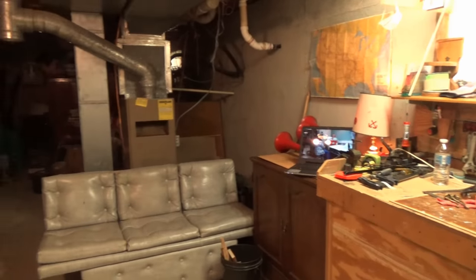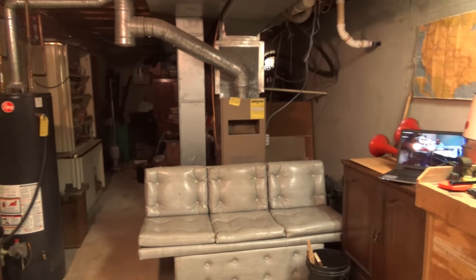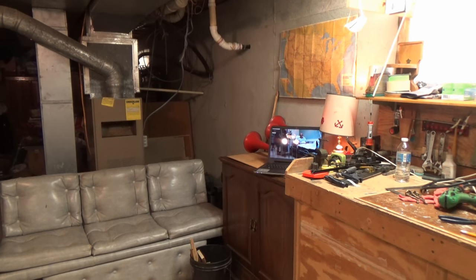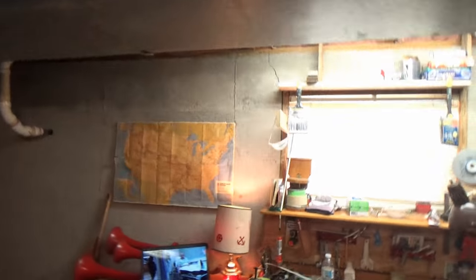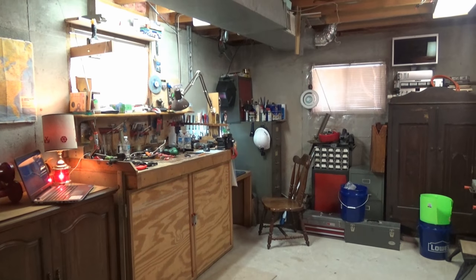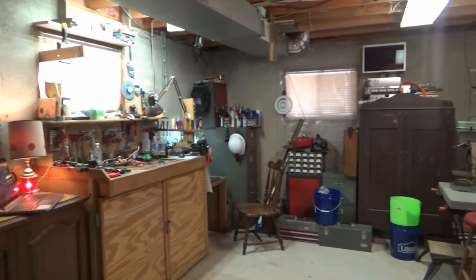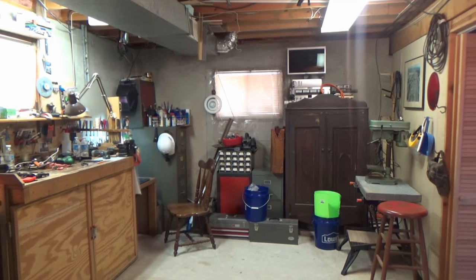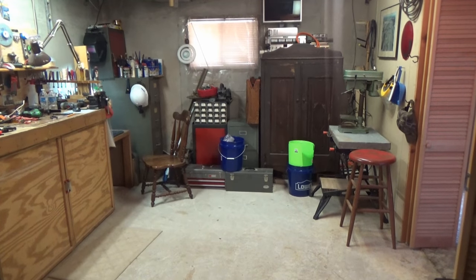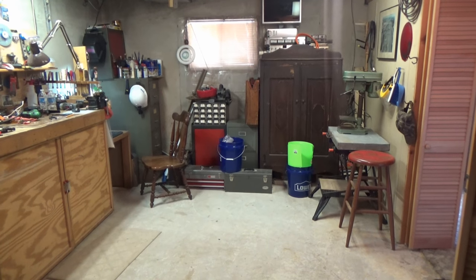As I was saying, I have done some rearranging down here. There's basically this corner of the basement I've took over for myself. I'm going to add some more lighting down here first chance I get. I've got plenty of chairs for people to sit when you come and visit me — nobody ever comes to visit me. I definitely got room for people to sit.